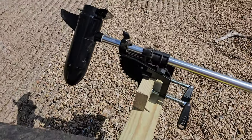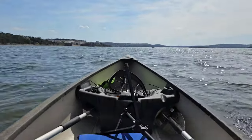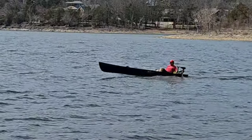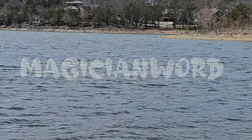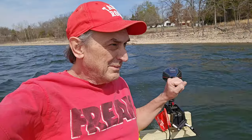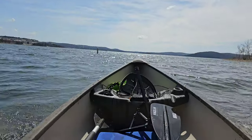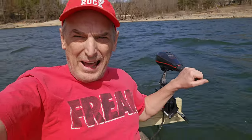All $17 worth — check that out — with that $40 motor. We are rocking and rolling. Moving right along. Working like a charm.